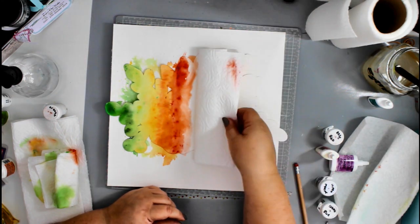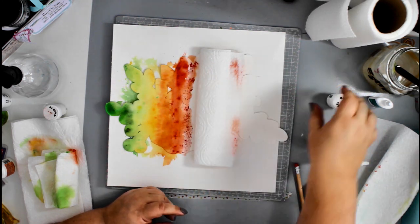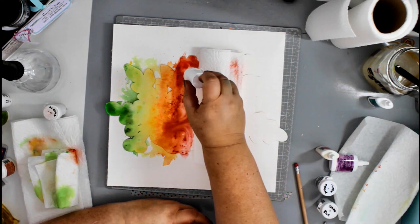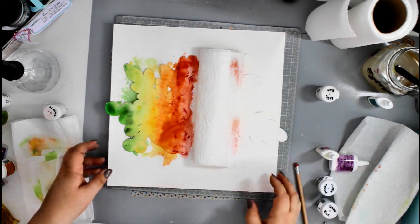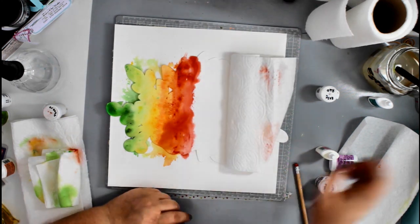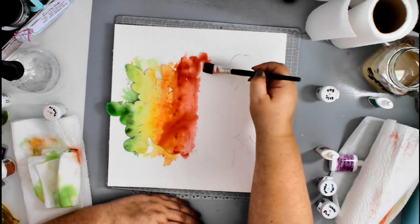I'm creating a rainbow background. I cut it on watercolor cardstock and I'm using Brush-ohs and also Ken Oliver Color Burst powders — a combination of the two — to create this rainbow color effect across the background, using each color in turn.